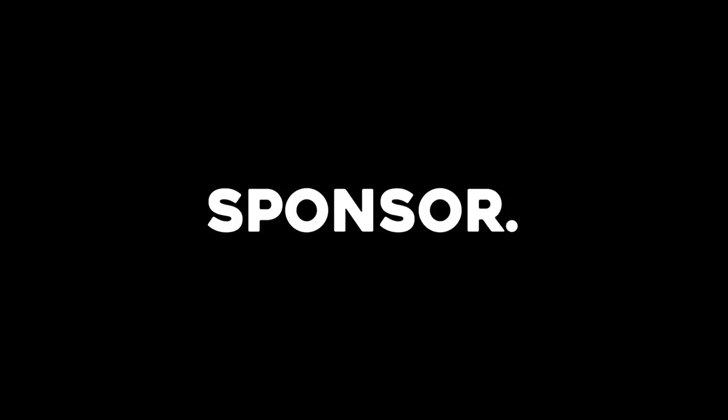Man, I wish this video had a sponsor. Oh, it does. Wait, it does? Yeah. Squarespace? Mm-hmm. OK, this video is brought to you by Squarespace. OK, that's good. Yeah.